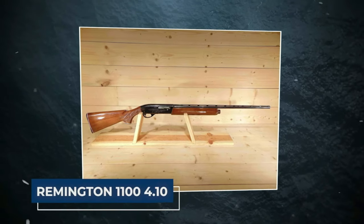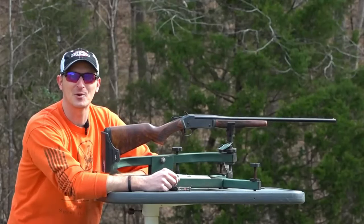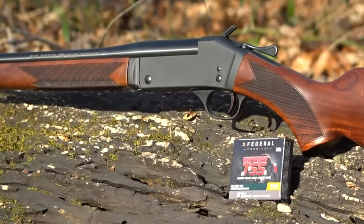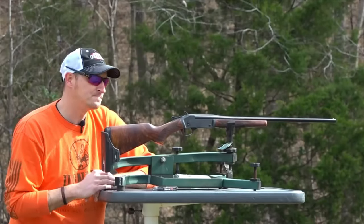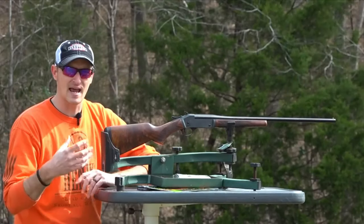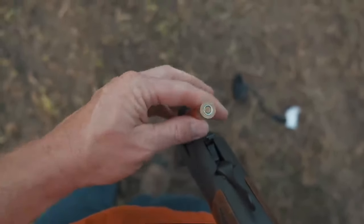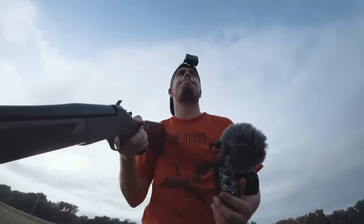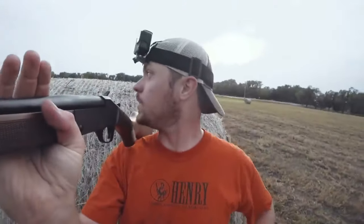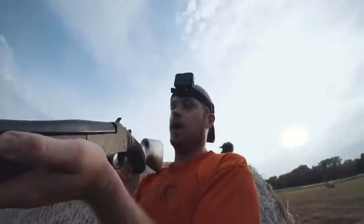Remington 1100 410. Presenting the Remington 1100 Sporting Blued 410 Gauge Semi-Automatic Shotgun — a remarkable innovation in the realm of firearms, setting new standards as the sole auto-loading 410 bore shotgun available today. The Model 1100 Sporting 410 brings sophistication and performance together in perfect harmony, crafted for those who demand the pinnacle of precision. This auto-loader stands as a testament to Remington's commitment to delivering excellence with each shot.